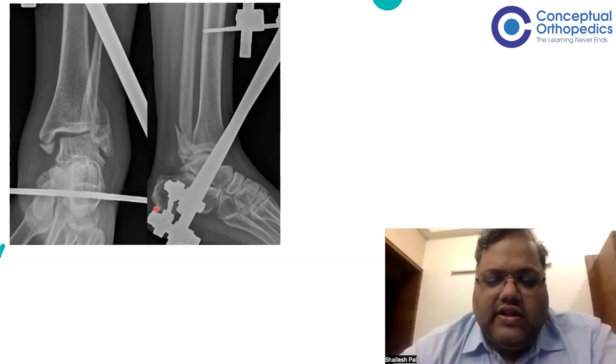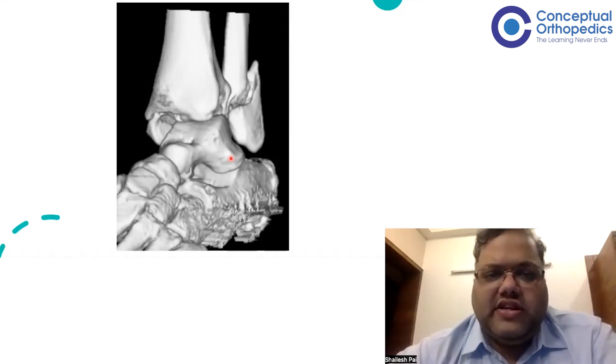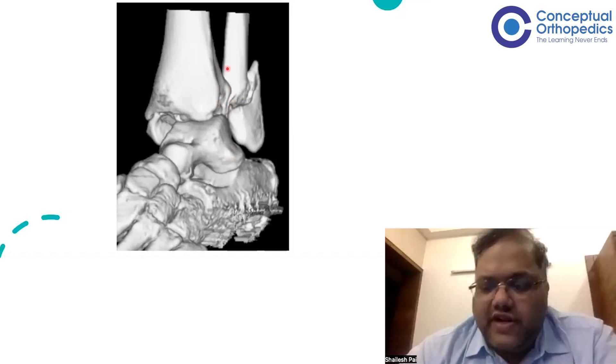The ankle was still not reduced — subluxated, not perfectly back in position. We recognized this as Bosworth and asked for a CT. The CT showed that the incisura — the distal tibiofibular joint — was completely empty. The fibula was lying totally outside the incisura, posterior to the distal tibia. This is very, very typical of a Bosworth fracture dislocation. A 3D image confirms that the fibula has gone out of the incisura and gone behind the tibia, getting trapped behind the posterior tibial tubercle, which prevents reduction back into its native location.